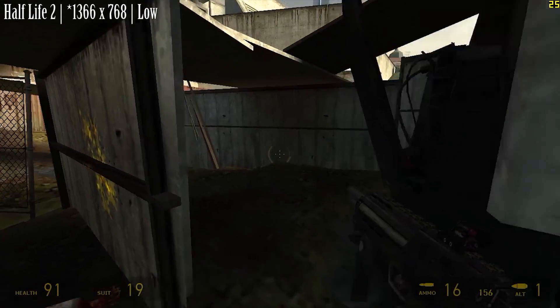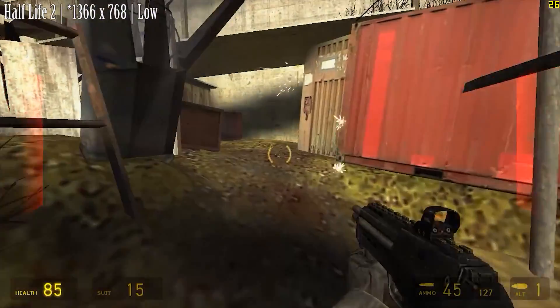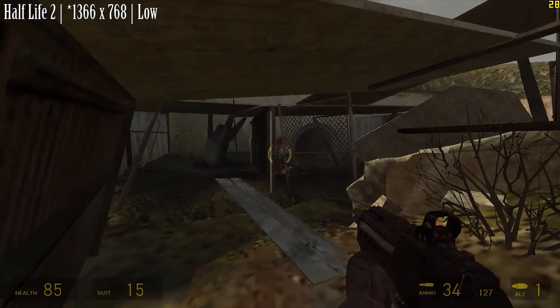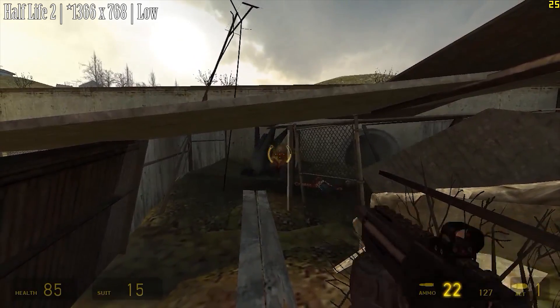Half Life 2 at 1024x768 resolution and low settings sees a return of mid-twenties in terms of frame rate. It hits 30 sometimes and the game is playable in some areas, just not most of the time, which is unfortunate.